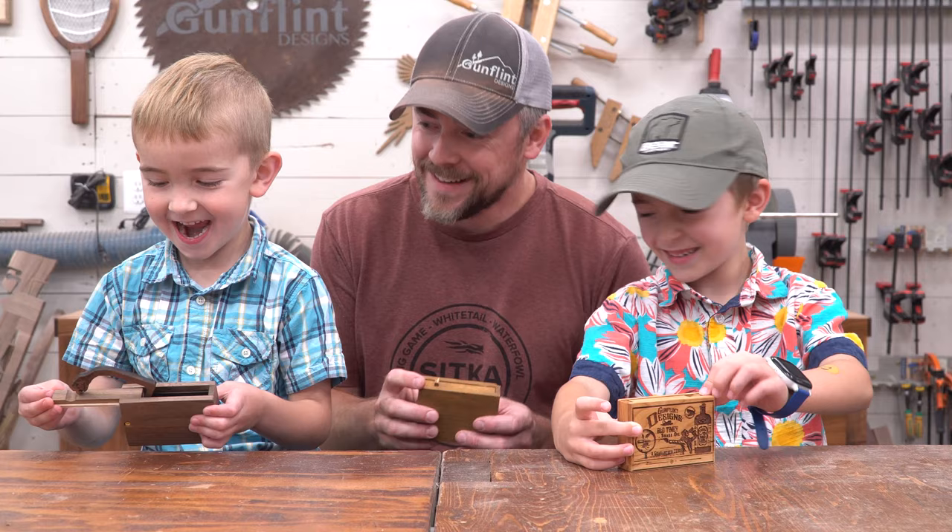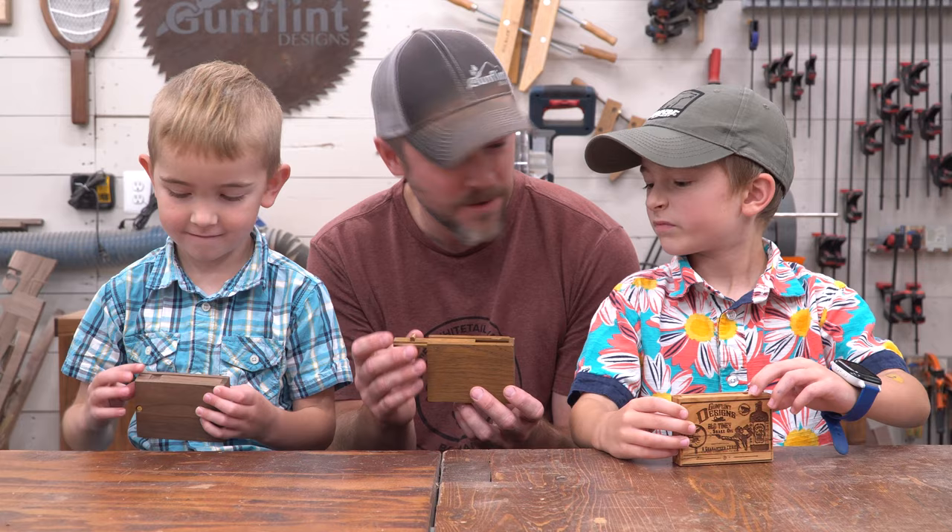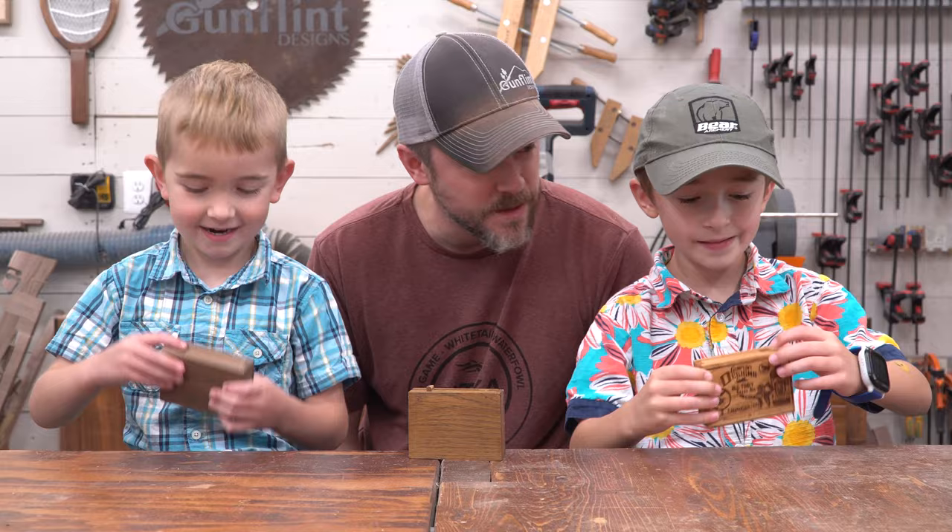So your grandpa made this one when I was a little kid, and I just found this one in his house the other day. I thought I'm going to take it apart and figure out how to make more of them. Do you think we should do a video on making more of these snake boxes? Yeah. Great.